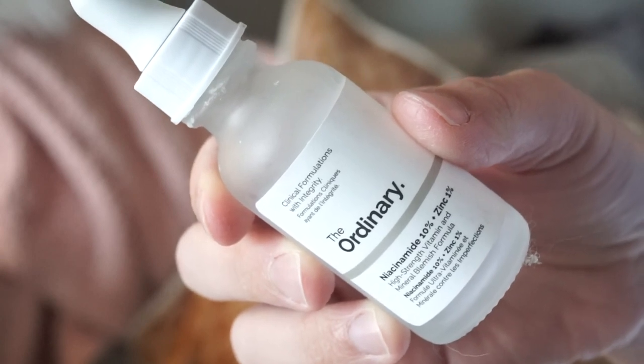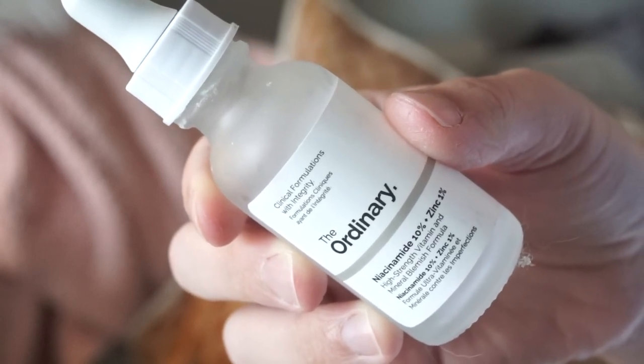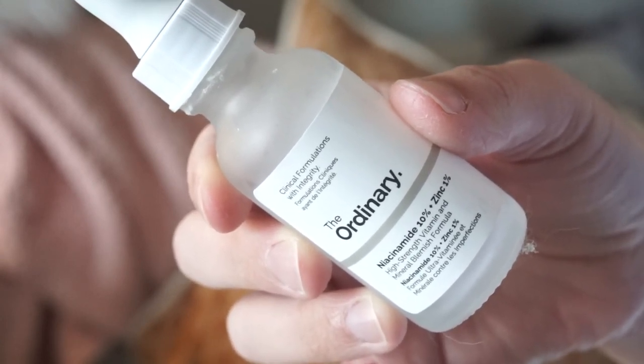Skincare-wise, I went through this by The Ordinary — I'm going to attempt to say it — Niacinamide. It's 10% Niacinamide and 1% Zinc, a high-strength vitamin and mineral blemish formula. I loved this. It was so inexpensive and my skin thrived on it. I need to repurchase.